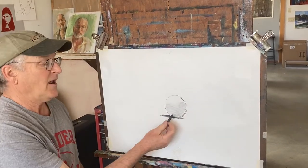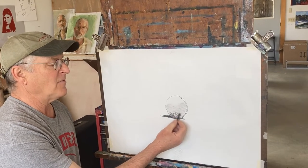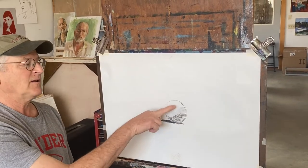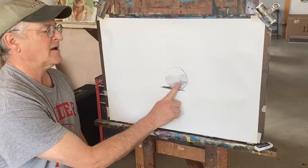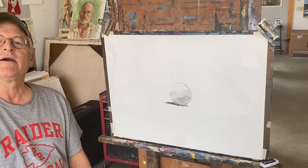Take your pencil and add a little more gray. Layer a little more on the bottom part so that it goes from light to medium to dark, like you did on your cylinder — that's a gradation. Then blend that in a little bit too. Now you've got a little ball sitting on the ground.